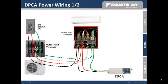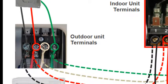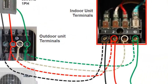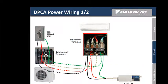This diagram illustrates the line voltage connections from the electrical panel to the outdoor unit, and from the outdoor unit to the indoor unit including the DPCA. This is for 208/240 volt, single phase applications only.